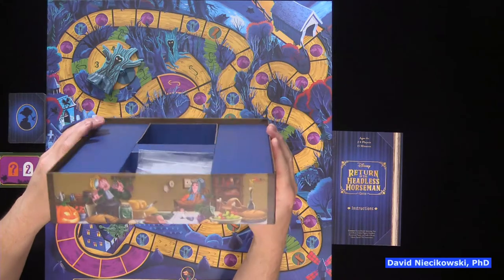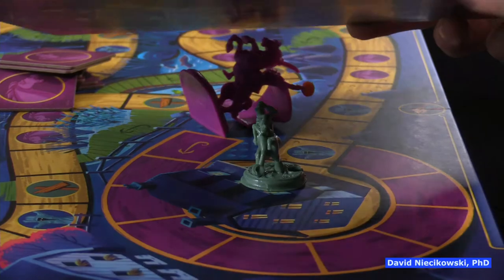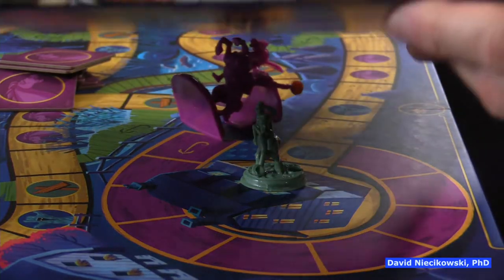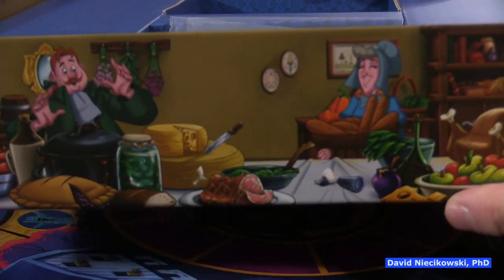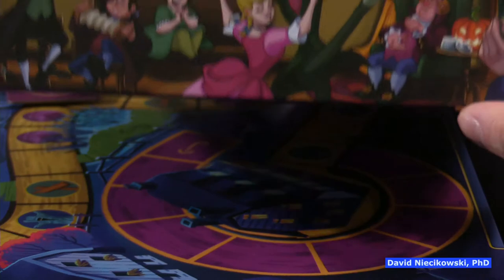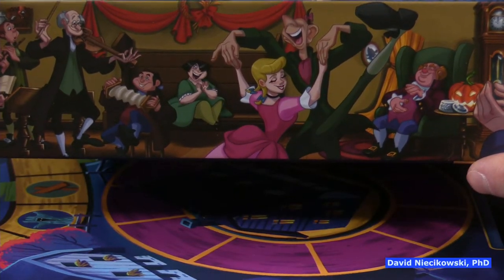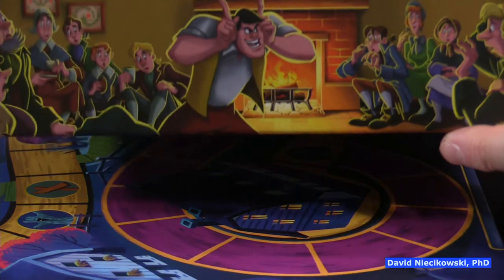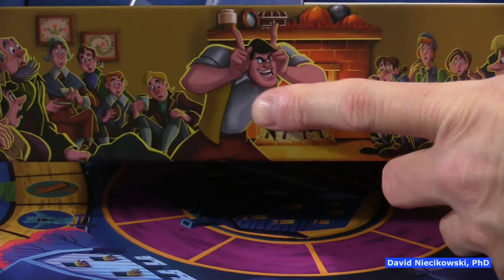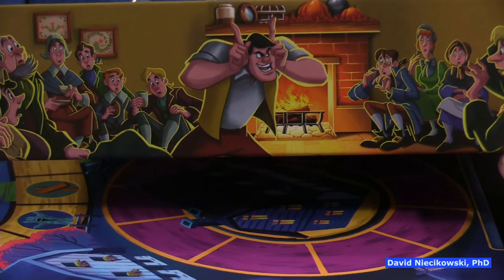The box has scenes from the cartoon — here's the party where Brom tells a story. There's debate about whether Brom is really the headless horseman. Some say yes, some say no. If you know the story, they're in competition for the same girl.